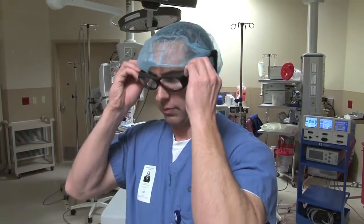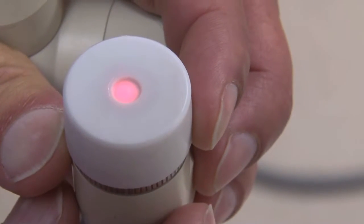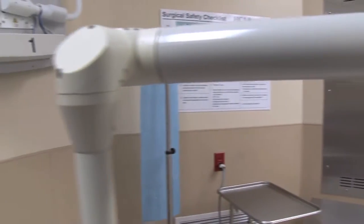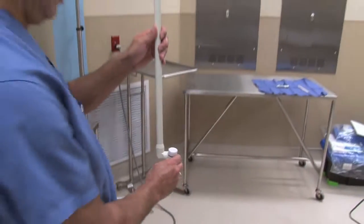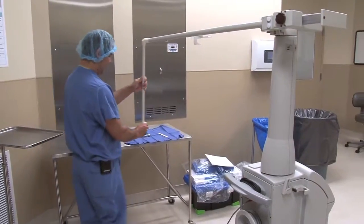Wearing the appropriate laser safety eyewear, observe the alignment of the aiming beam as it exits the arm. If the beam is not centered in the arm, first make sure the arm is deployed properly. Then walk the arm around the laser and rotate the knuckles of the arm to see if that corrects the beam's alignment.